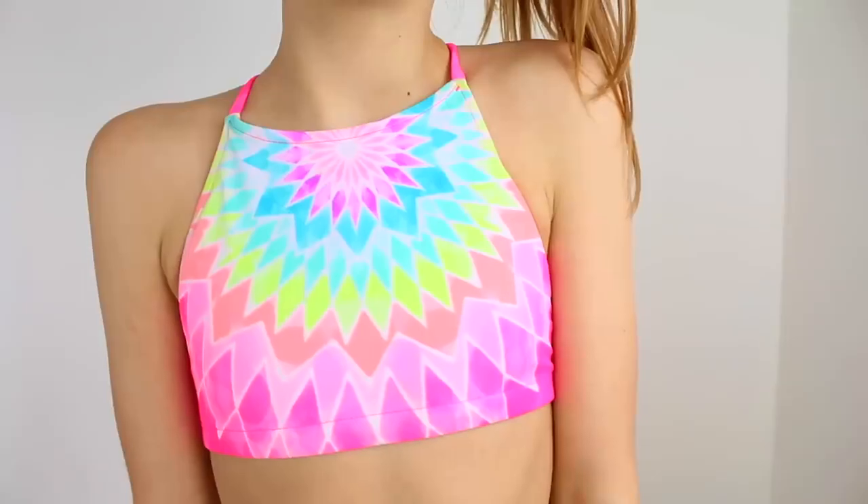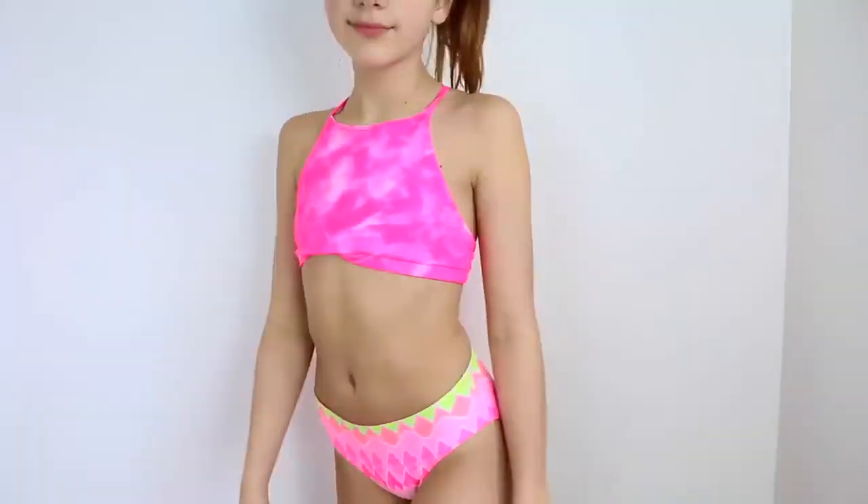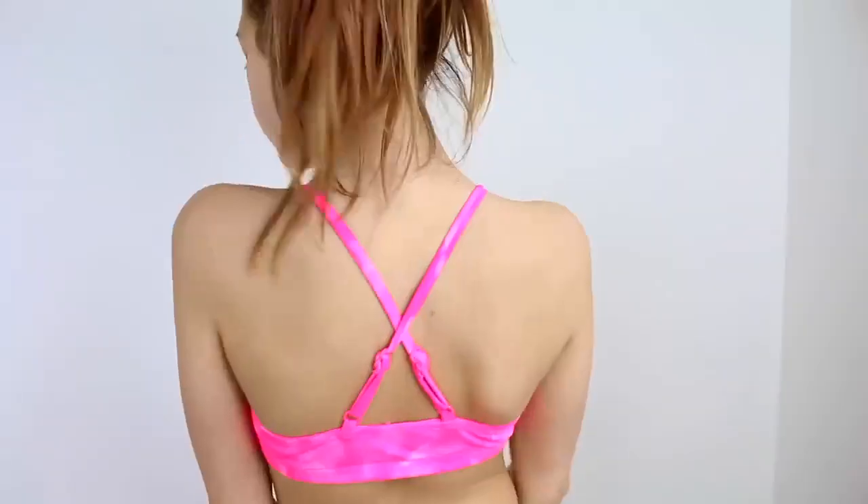Recently from Justice I actually vlogged myself getting this swimsuit. It's a reversible swimsuit — I like this side better. It is another kind of halter. It reverses into this cloud tie-dye marble design and I always keep it on that side because I like it better. Then the bottoms — I like to wear them reversed.